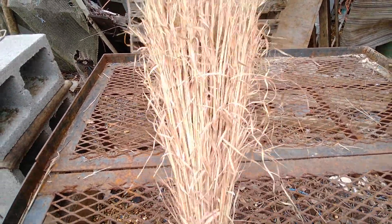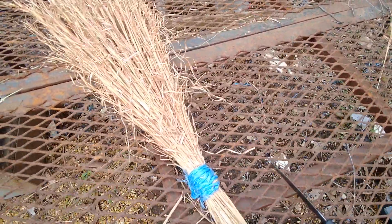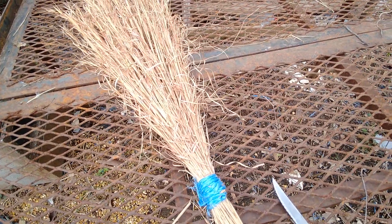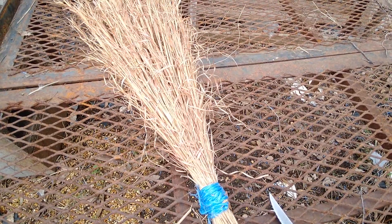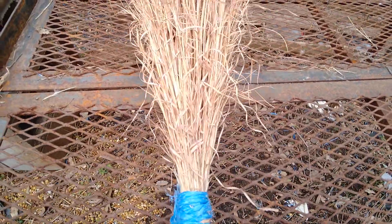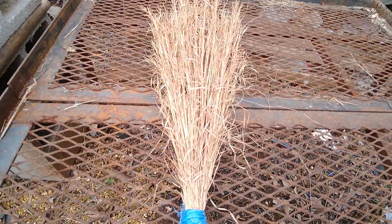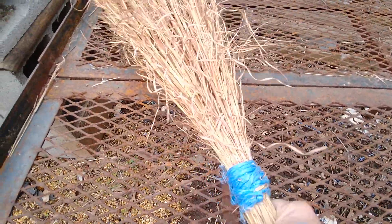So this is my fourth one, and I'm not even going to put a handle on this one. The handles on the others are just sticks — a nice stick you find. The cobweb broom still has bark on the stick, and the corncob broom's stick was peeled and painted blue. But this one I'll just hold like this and sweep the hearth with it.